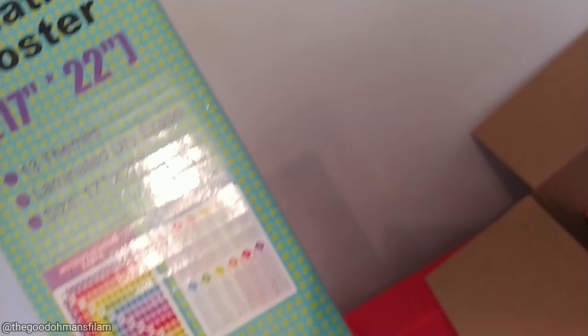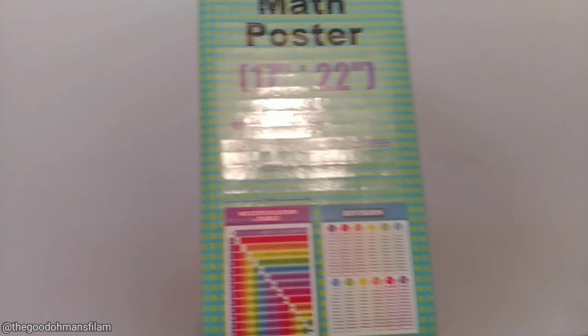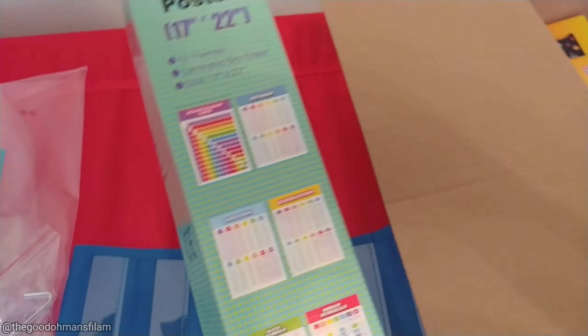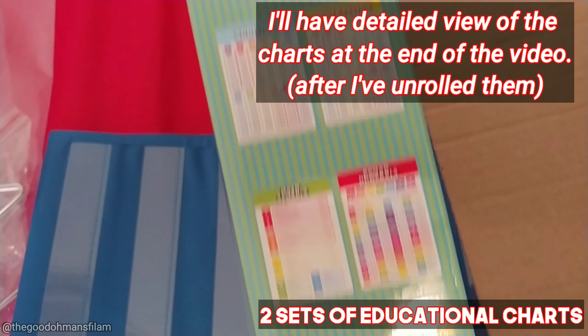And then this is a return — hanging file folder tabs that I returned because it was missing a few pieces. They sent me a new set. I'll open it for you.